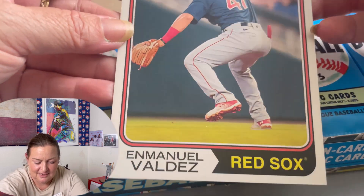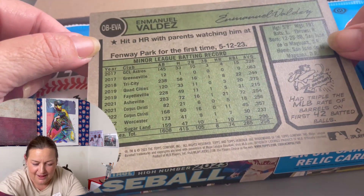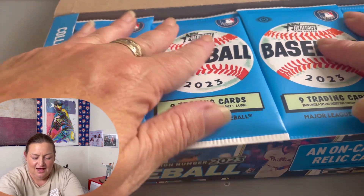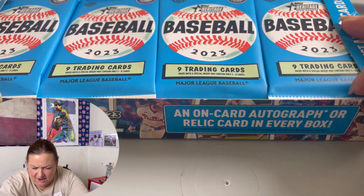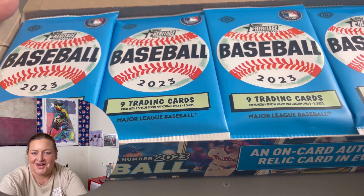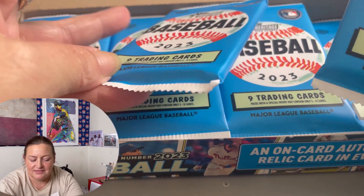Looks like first thing off the bat we get this — Emmanuel Valdez. Super huge card here. I think it's huge. That is so cool. Third base, that's a hard position. And we're looking for — look, it says there's an autograph or a relic card in every box, so we are going to find something good in here somewhere. I'm just excited because we do it for the love of the cards. I think I might call my husband Glenn in here so maybe he can open up a pack or two with us.